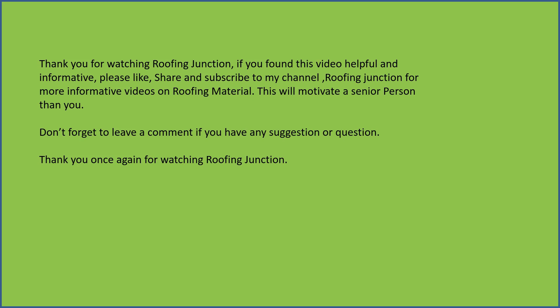Don't forget to leave a comment if you have any suggestion or question. Thank you once again for watching Roofing Junction.